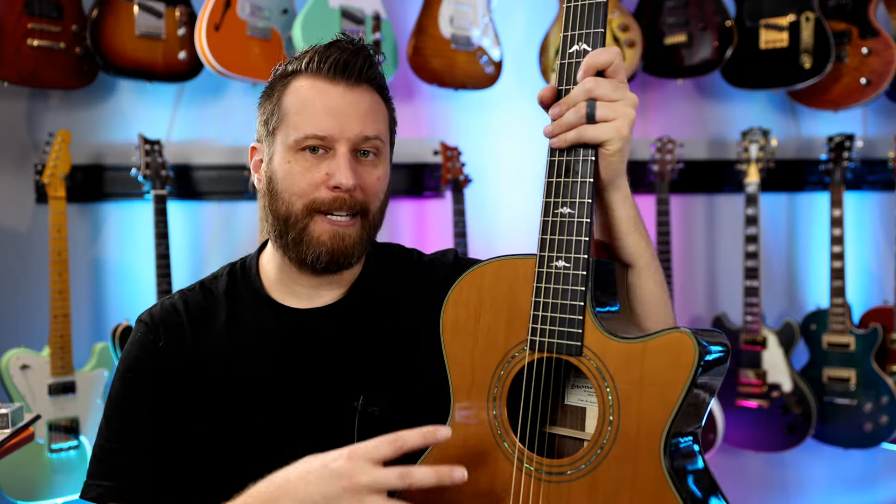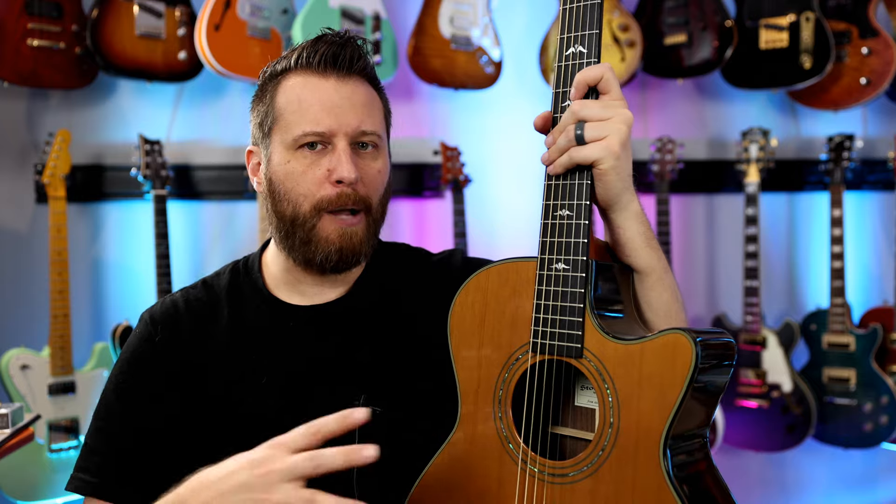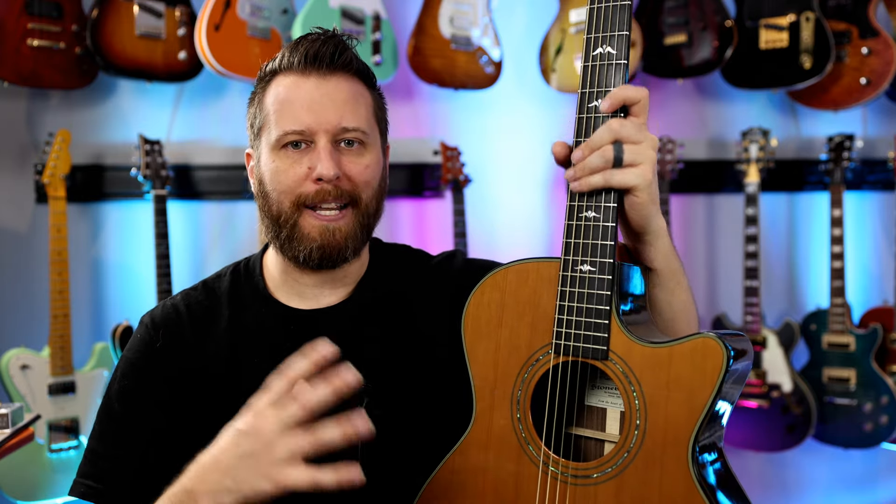I've got this one mounted in my Furch guitar — well, it's actually a Stonebridge, but it's the same company — and it's a fairly high-end guitar. So we also need to talk about whether this permanently mods your guitar, how easy the installation is, can anybody do it, and how long it takes. We'll talk about that at the end. But for now, let's talk about the tones.